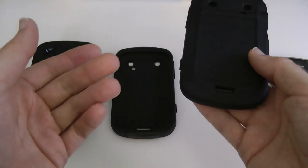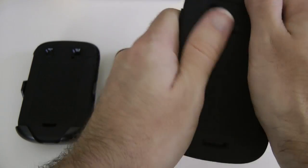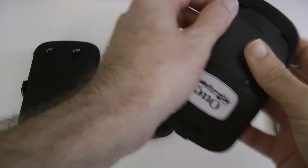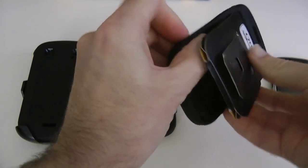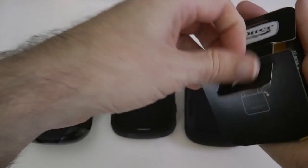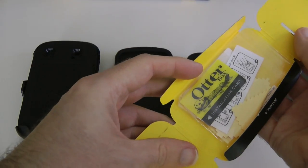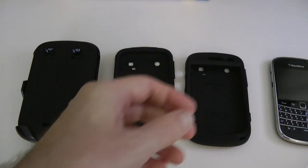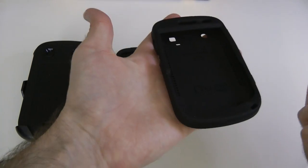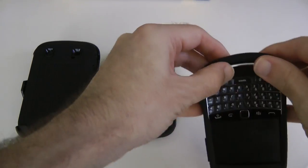Now let's look at the Impact series case from OtterBox. This hasn't got a hard outer shell — it's purely the soft silicone-type rubber case that we're most familiar with for giving basic protection to a handset. OtterBox do include a screen protector, applicator card, and the polishing cloth. With no hard outer protection, it's very easy to get your phone in — just offer that top edge up first and then ease it round the base of the handset.